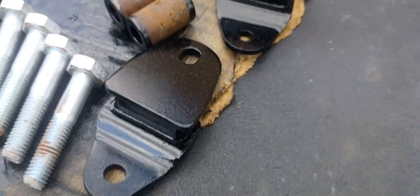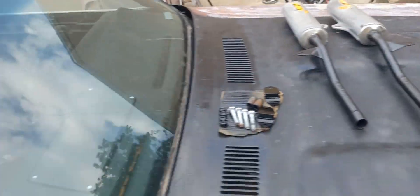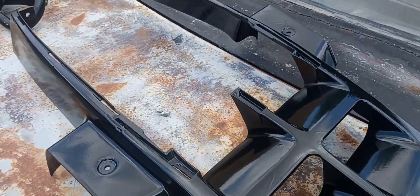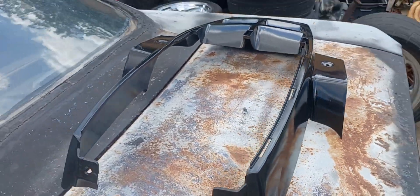Some bolts and brackets all painted up. Got the plastics prepped and all painted — turned out looking pretty good for what they are.